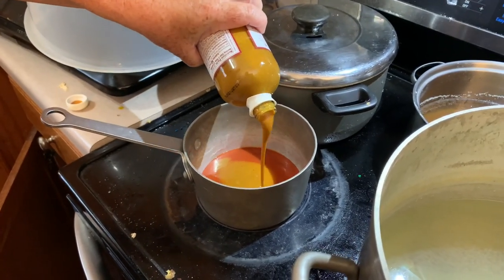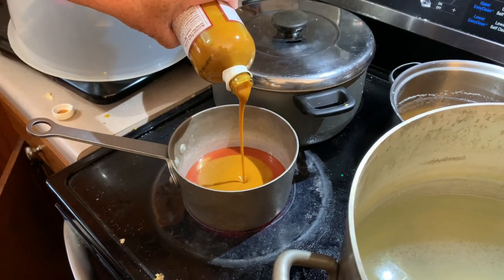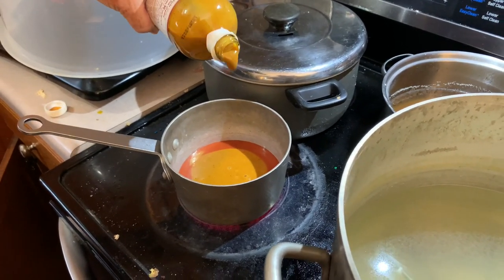You have to be real precise. Oh yeah, it's very important that you measure this out precisely. Oh, I almost messed it up!